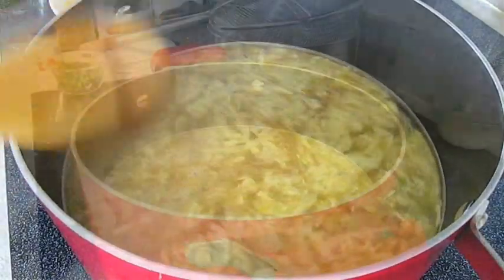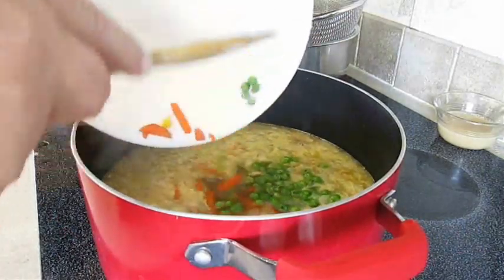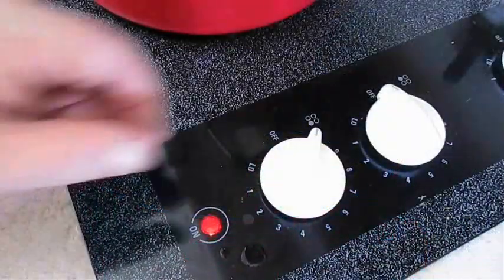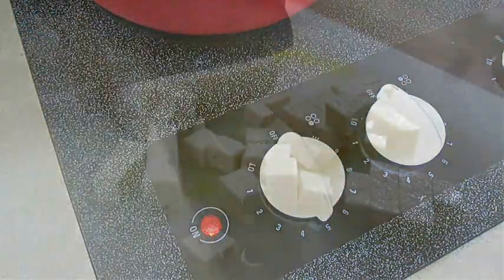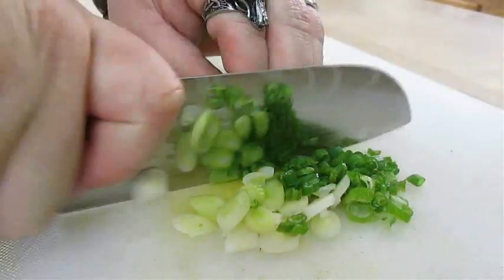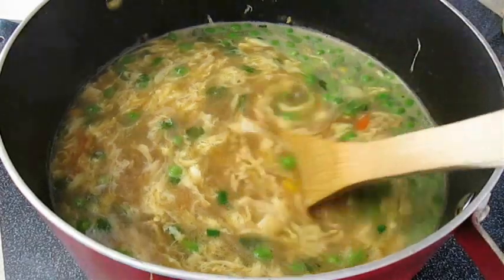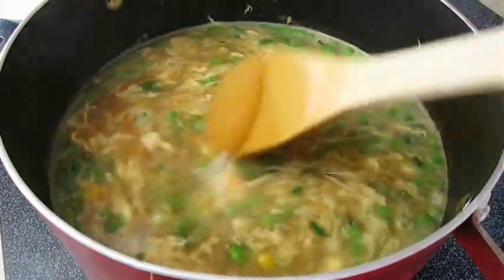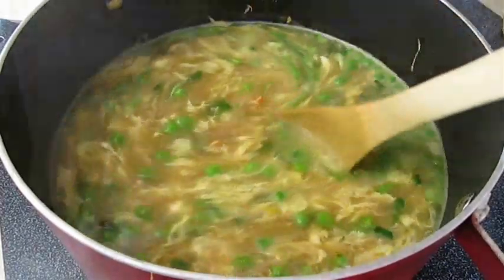Now add the vegetables, then turn the heat back down to medium. Cut up some firm tofu into cubed slices and add some green onion as well. I've already added both of those to the soup — I swear I recorded it, but the take wasn't there during editing. But you can see it's in there.